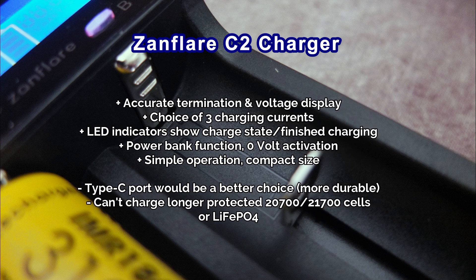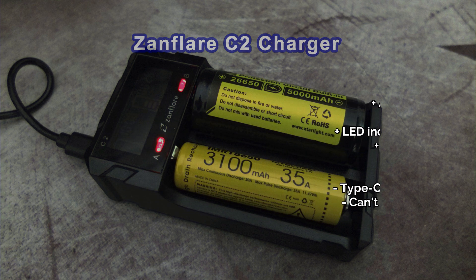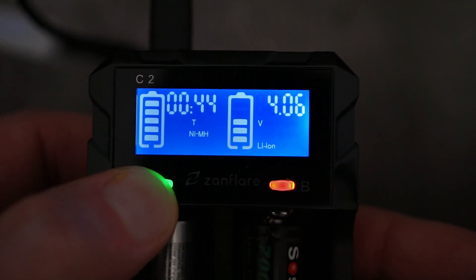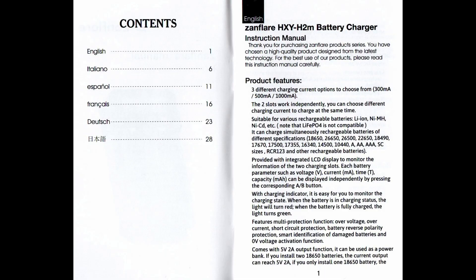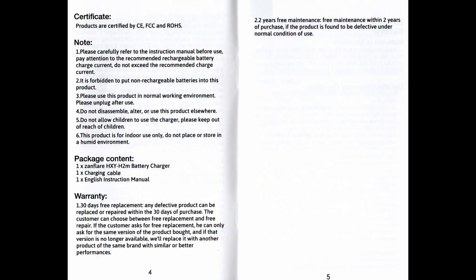I'm quite happy with this — decent build quality, good termination on the charging — but I would have liked to have seen a Type-C port instead of the micro USB. The only other real disadvantage is you can't charge the protected 20 or 21700 cells. If they'd made it four or five millimeters longer, you would have been able to do that. So a few places to improve, although overall I think it's quite a good charger if you're looking for something compact or for travel. Thanks for watching — got any questions, drop a comment below and I'll catch up with you soon.